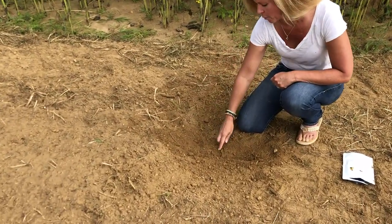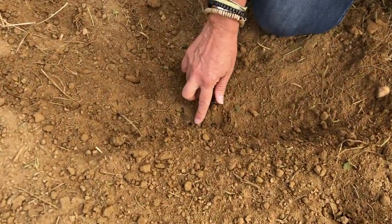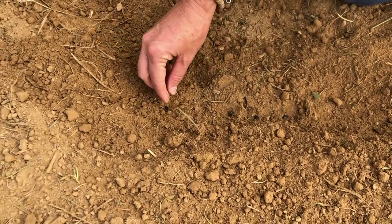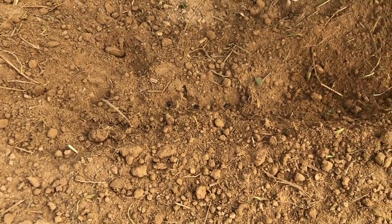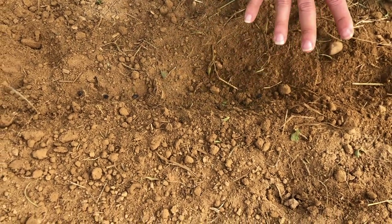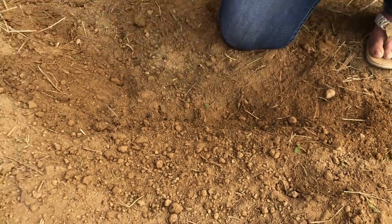These guys are going to have smaller heads because they're spaced together about an inch or two. But if I wanted a larger sunflower head, I'm going to move this seed over about six inches — you can even move them further. Sometimes people plant their sunflowers six to eight inches apart for even larger sunflower heads. So think about the size flower head that you want in your garden and then space accordingly.